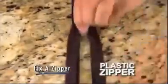Fix-A-Zipper works on the small nylon zipper, this medium-sized metal zipper, and even this large plastic zipper. It couldn't be easier.